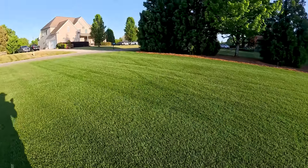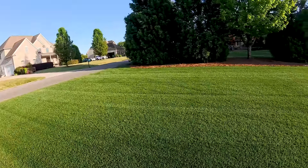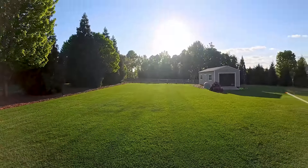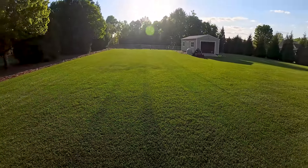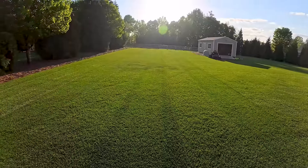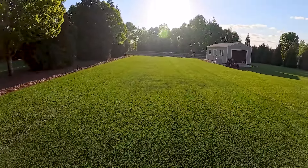I was just out here mowing and happened to see something I wanted to show you. There are a few things that'll dry your yard out — one's that big ball of goodness, the heat it puts off, and the wind. Some people don't think about that, but the wind will actually dry your yard out as well.